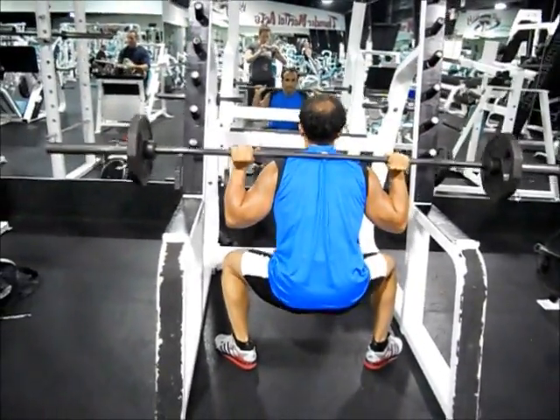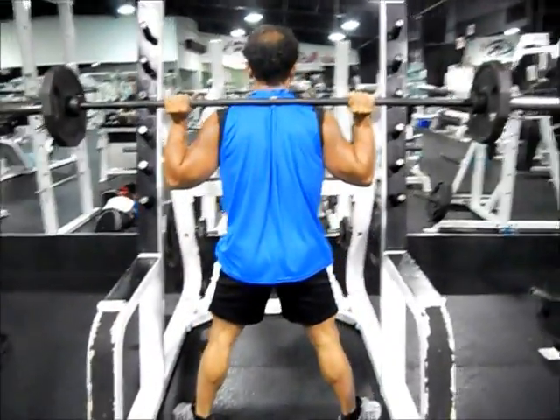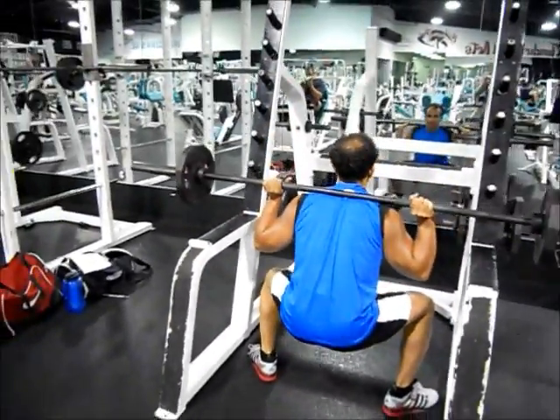Begin the movement by slowly lowering your body toward the floor by bending from your hips and knees. Continue to lower until your thighs are parallel with the floor.